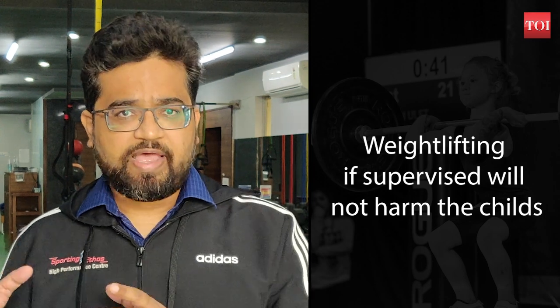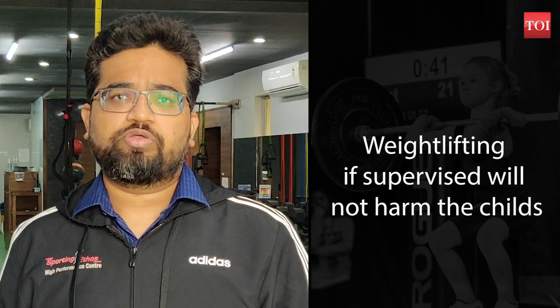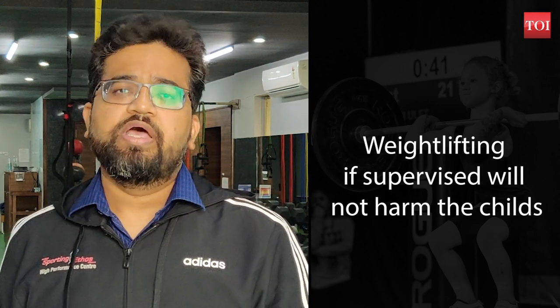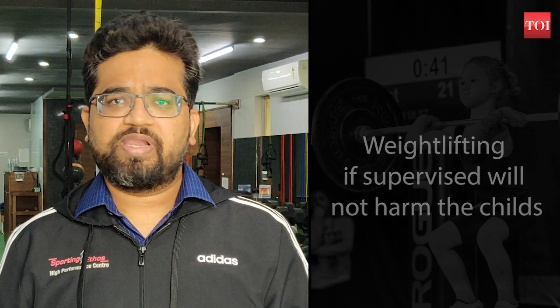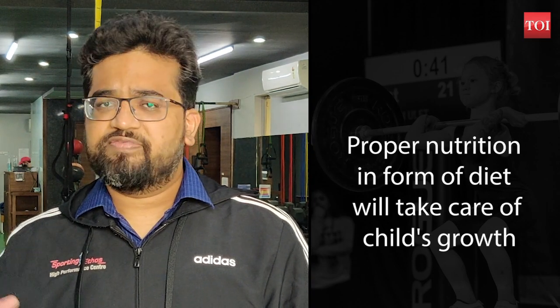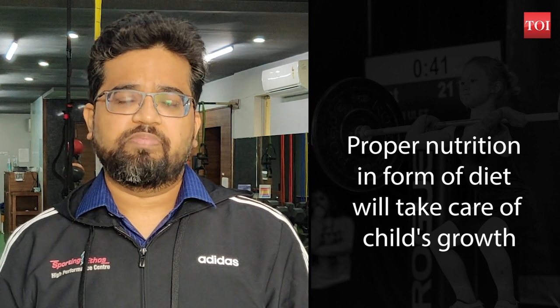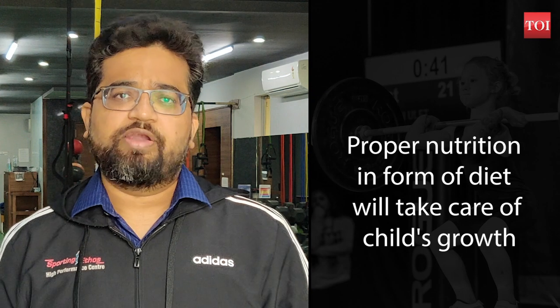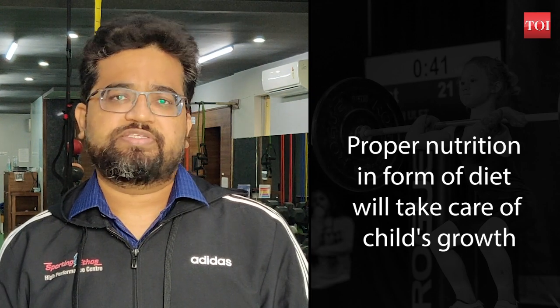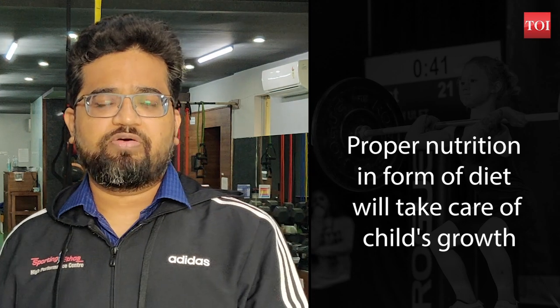"The child should have good functional movement and good endurance so they don't get fatigued, and then they can build strength on top of that using resistance training. The growth part is also largely a matter of nutrition — if they're working out, they need an adequate diet balanced in macros and micronutrients, and also need to take care of parameters such as sleep and hydration. All these things combined will actually take care of the growth part."